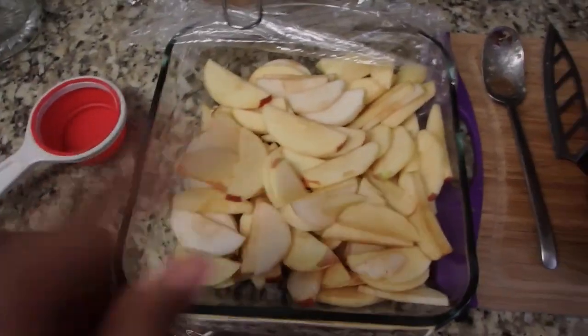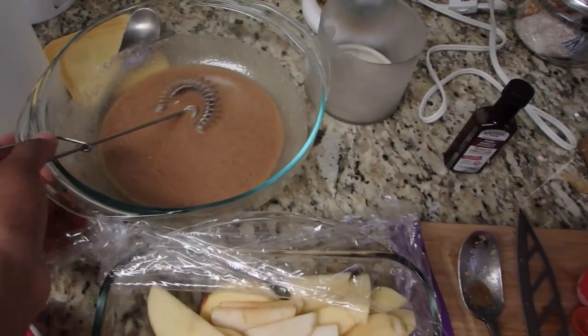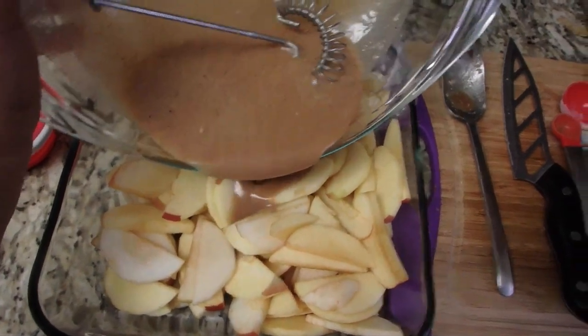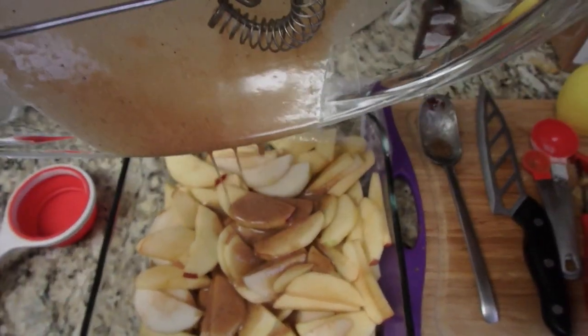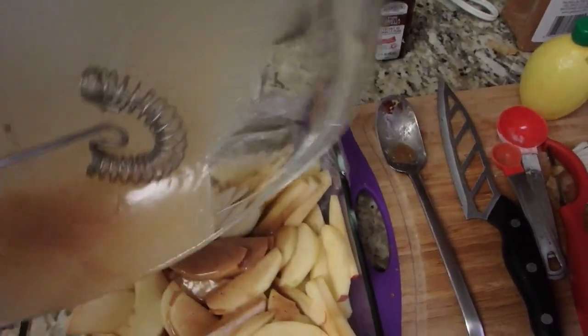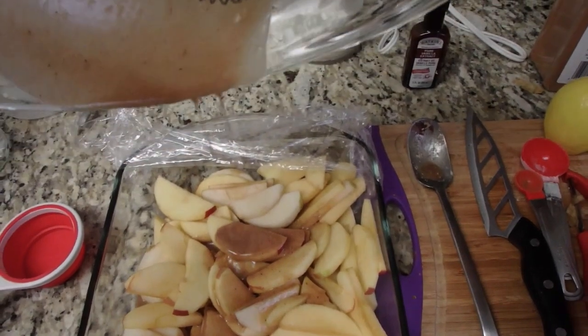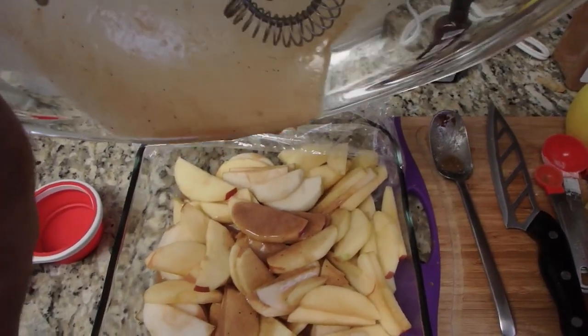So this is what my apples look like — I already cut them, rinsed them, and placed them in the dish. This mixture is going to go on top and I need to make sure it's well coated. It's a little hard to hold the camera while pouring, but hopefully that's enough mixture. I'll just put the saran wrap back on and wait for David to come back with my last ingredient.